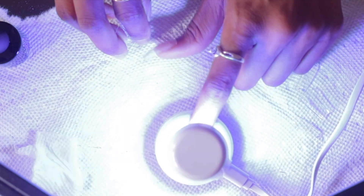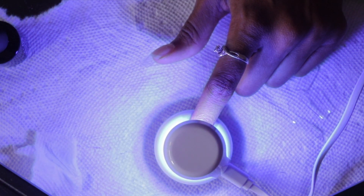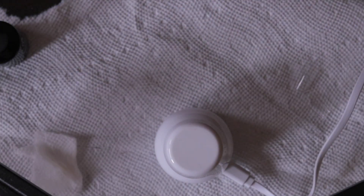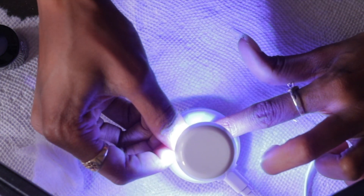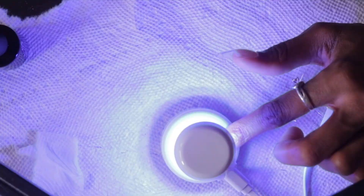Repeat the process with all your other nails: apply the glue onto your natural nail, cure it for 15 seconds, apply the glue onto your fake nail, press it to your natural nail, hold for five seconds, let it go, and let it sit under the UV light for 15 to 30 seconds.